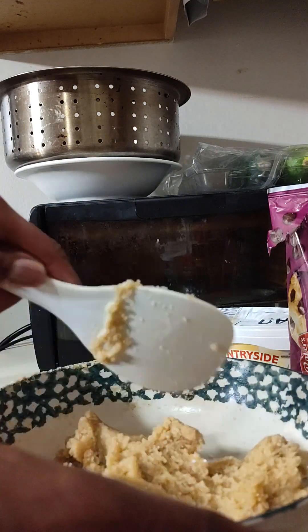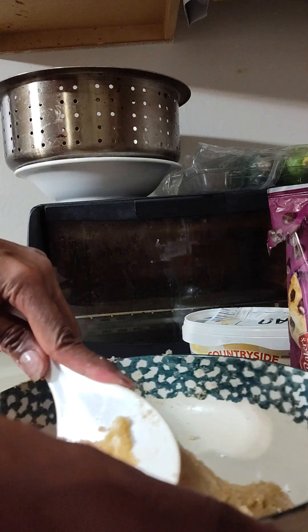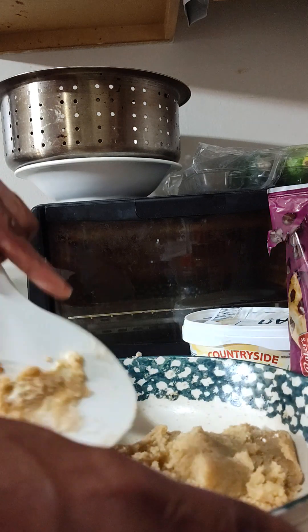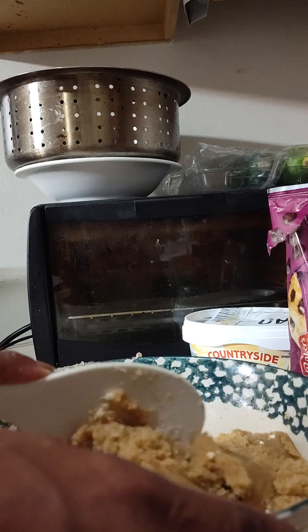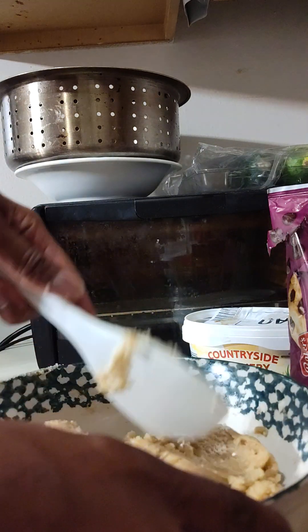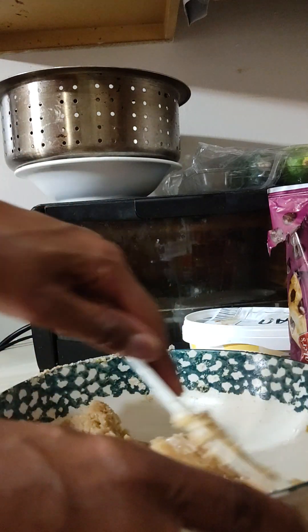You can mix in all the ingredients at once — the cinnamon, the brown sugar, the agave syrup, the pure vanilla — you can do all of that. And of course mix in your baking soda and your baking powder.